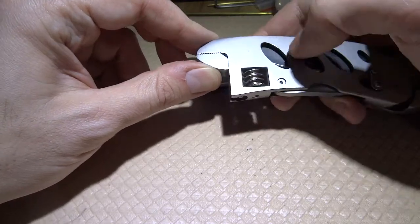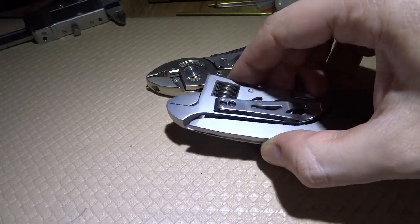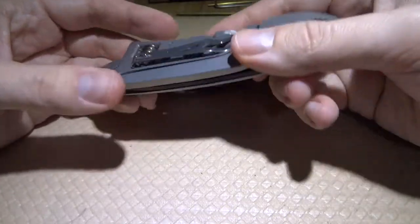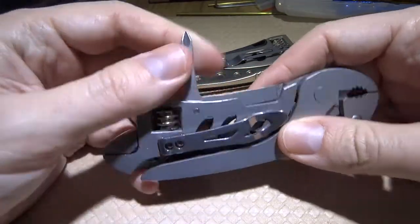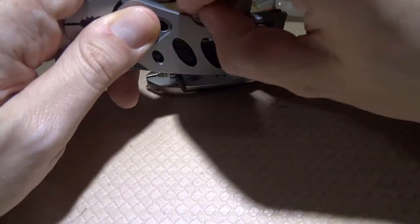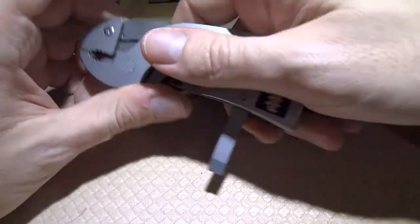The oval holes can be used as wrenches like this — I don't have a bolt here to test, so I'm not sure if that's the original intention. On this end you have a Phillips screwdriver which comes out and gives you leverage with the entire tool. You also have a flat-head screwdriver with quite a large head, and again you have the leverage of the whole tool.